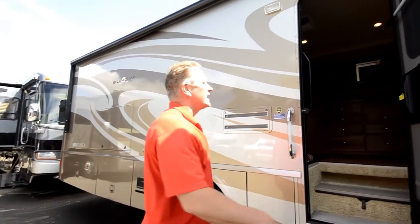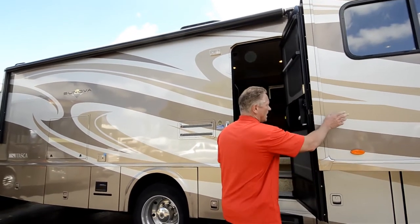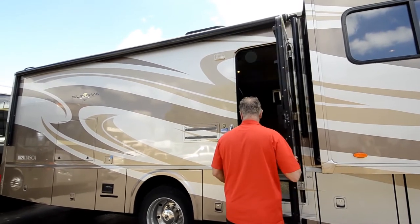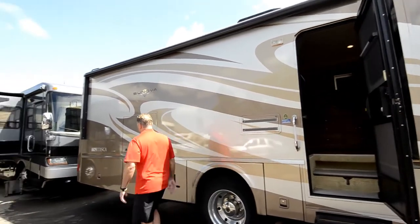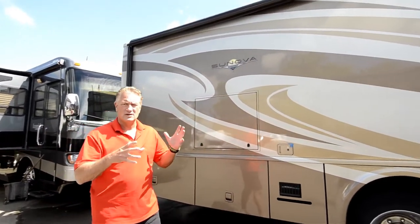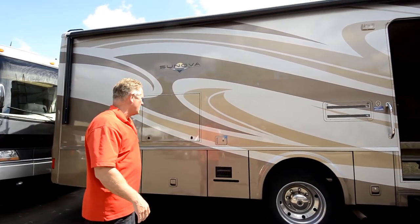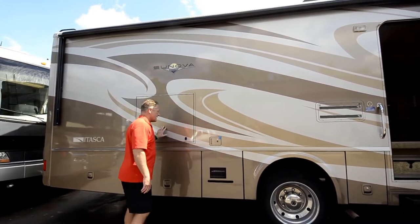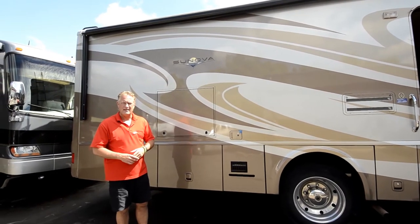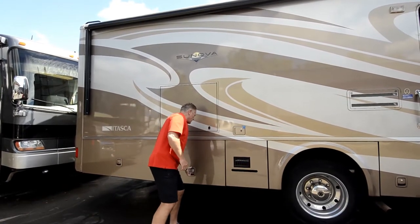Large patio awning — it's got toppers on all of the slide outs. The patio awning starts right here and runs all the way down the coach; it's about an eight or ten foot awning so you get good coverage. I actually had the barbecue and the picnic table out here. There's an outside entertainment center with a flat screen TV, a Jensen DVD, AM/FM CD changer in there.